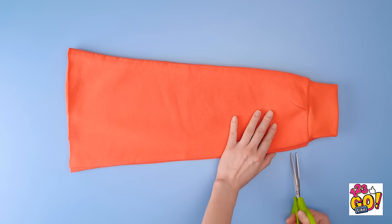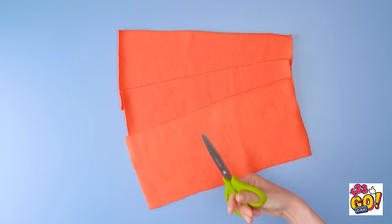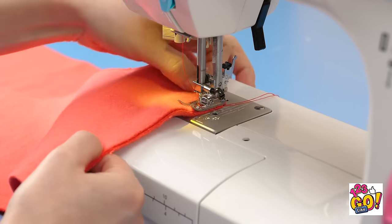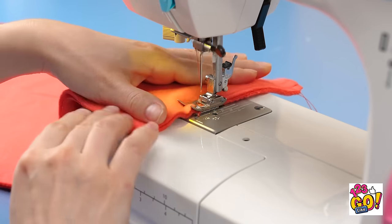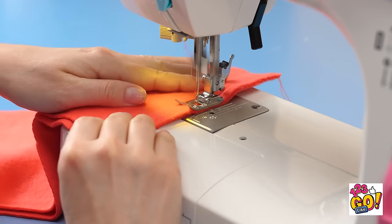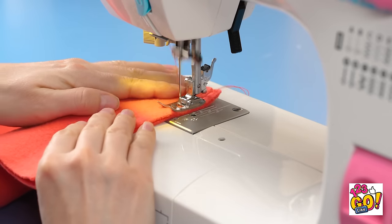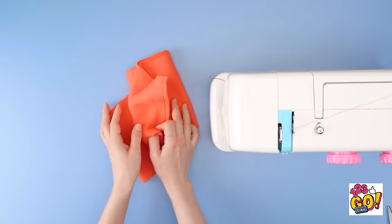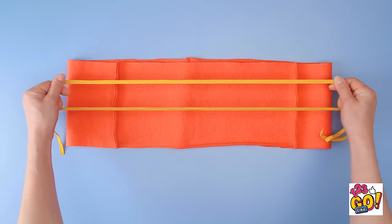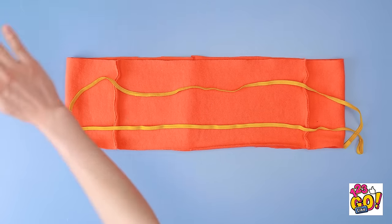But we're not done yet! Cut along the bottom of the pant leg. Then cut it into three different pieces. Back to the machine! Stitch two of the pieces together. Once you're done, sew the third piece against the other, then sew the remaining ends together. Now you should have a circle-like shape. Next, grab some elastic string and fold the ends over on either side. After you sew it, it'll look like this.